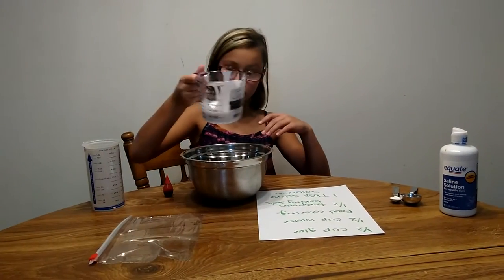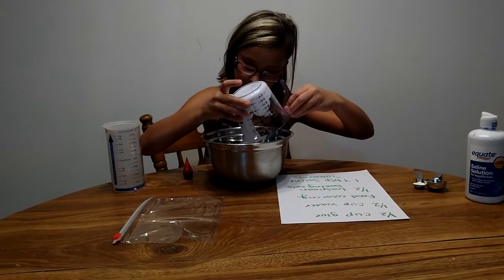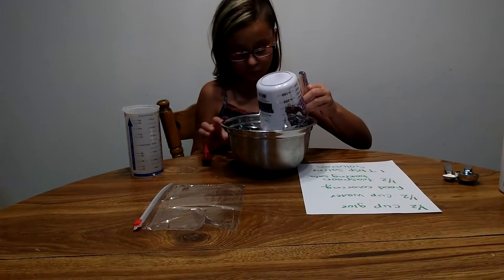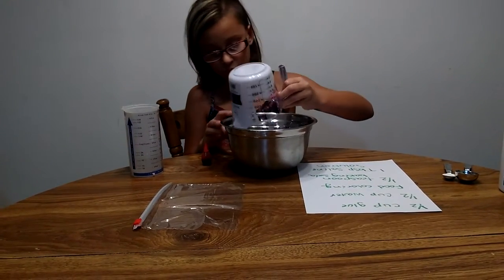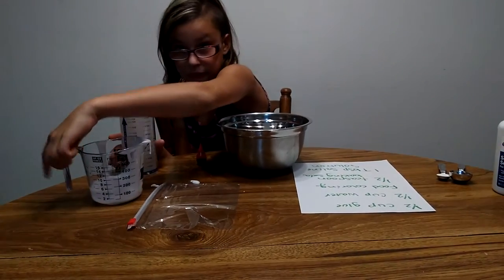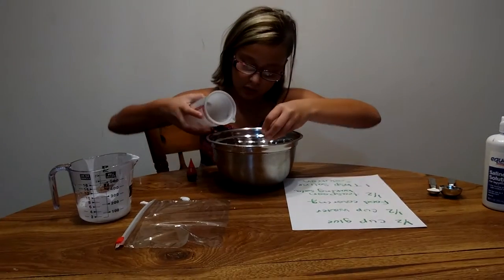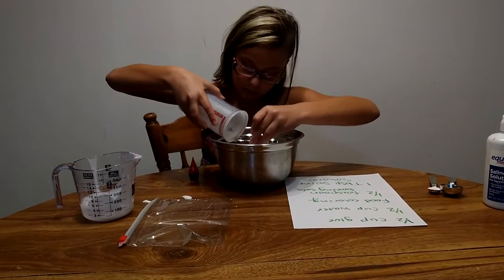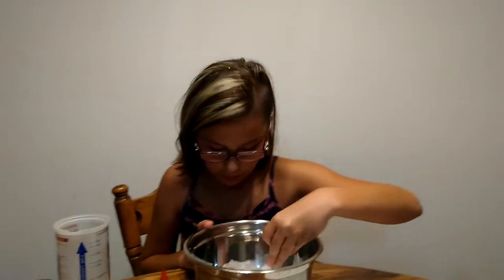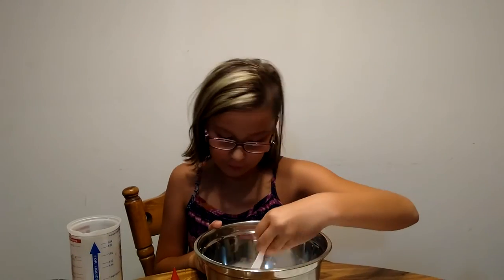We add the glue in first. Then while mixing, we add the water. Mix until the glue is fully dissolved in the water.